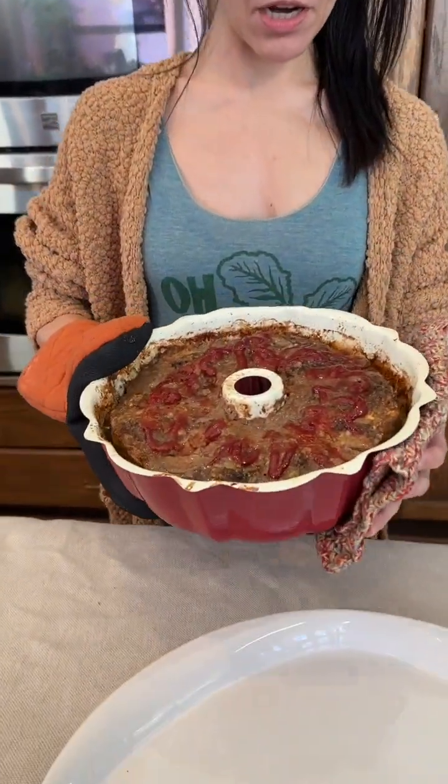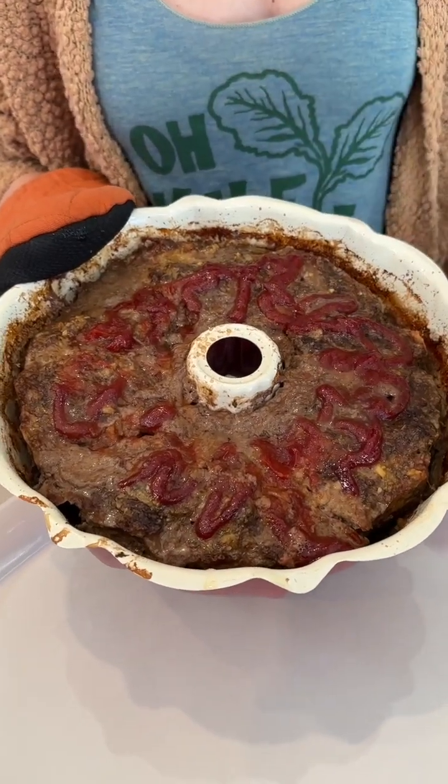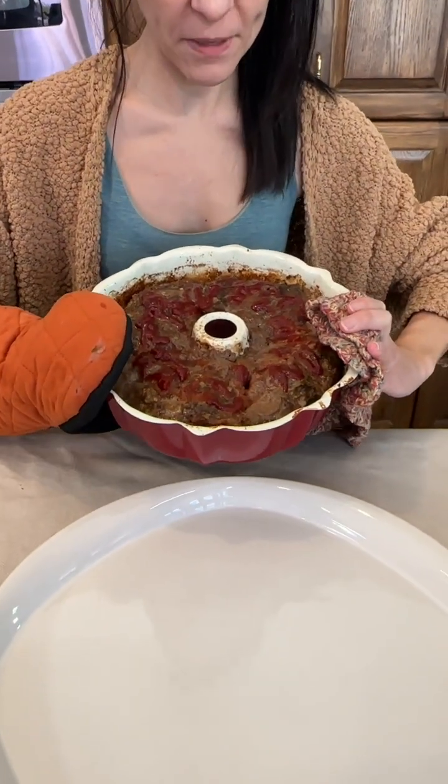I had this in the oven for about an hour. I also used a meat thermometer to make sure it was at least 160 degrees. Now we're going to flip it — this is exciting!